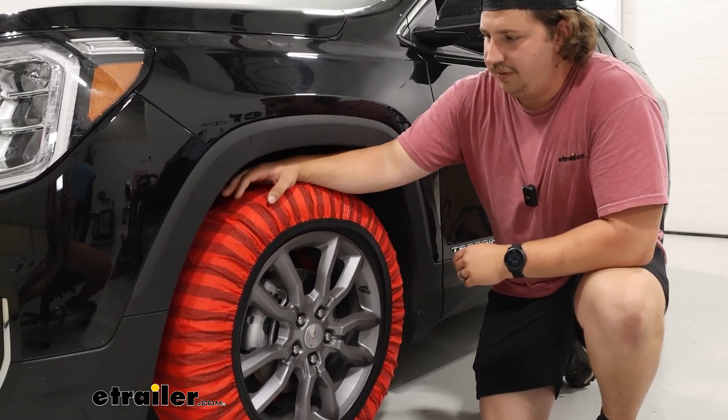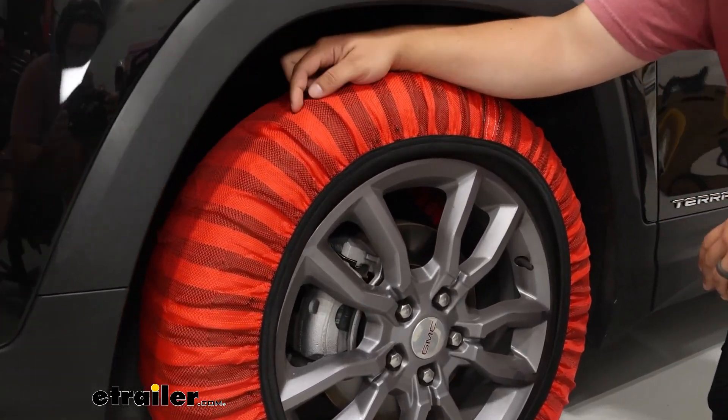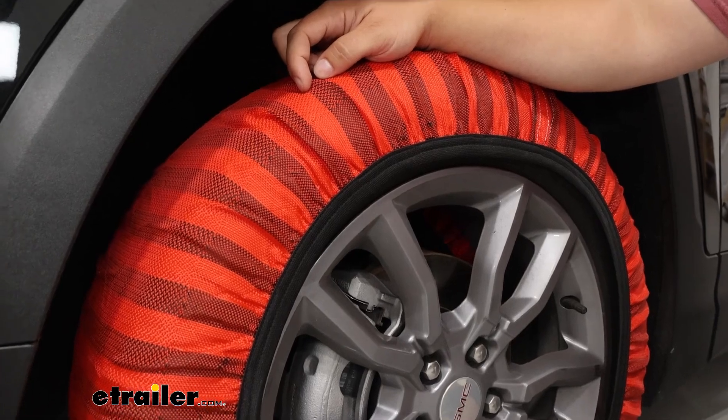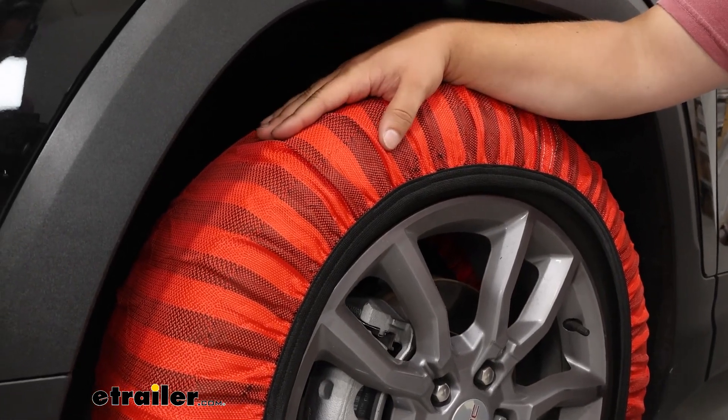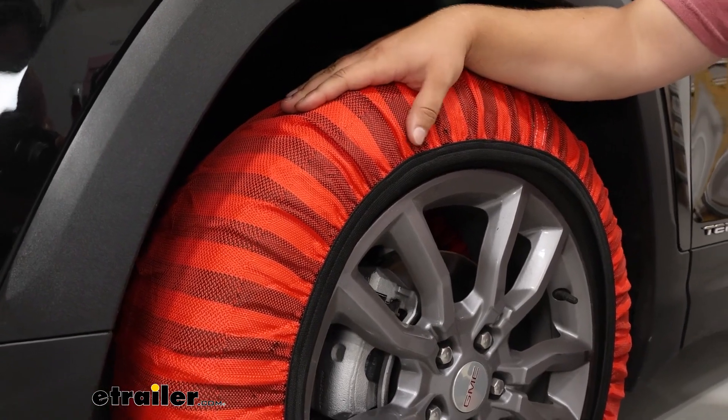The one thing to watch out for is the durability because it is a more fabric-like material. Keep your speeds under 30 miles an hour and try not to drive too hard, but these will help get you out of some tricky situations when used correctly.